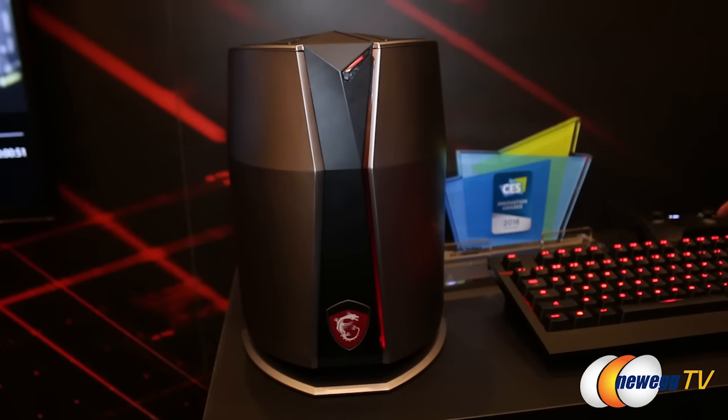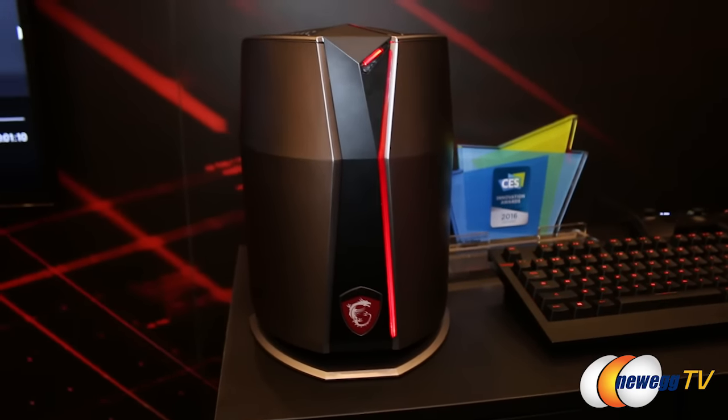You're watching Newegg TV. I'm Kerry Holzman, and we're here at the Consumer Electronics Show in Las Vegas. Joining me now is Vincent with MSI Computers. Let's talk about this — a very unusual Bluetooth speaker you've got here.